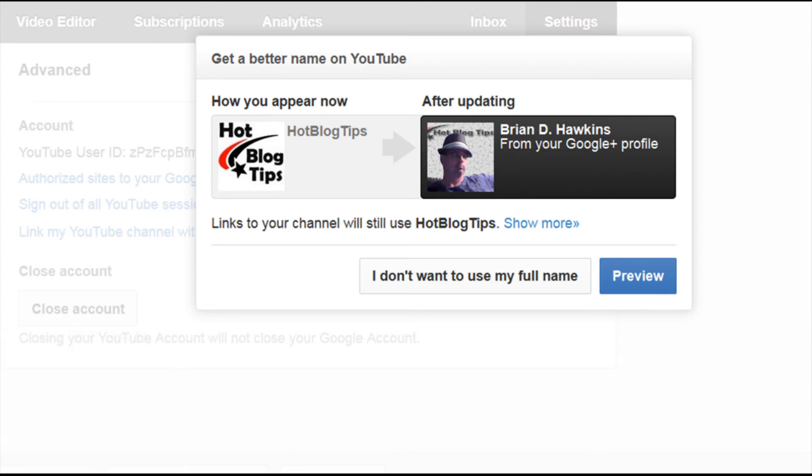So that's the quick and easy way to do it. If you don't want to use your personal name from your Google Plus profile, then we're going to have to wait and see if they'll let us do it a different way. But that's the way you're going to do it for now.